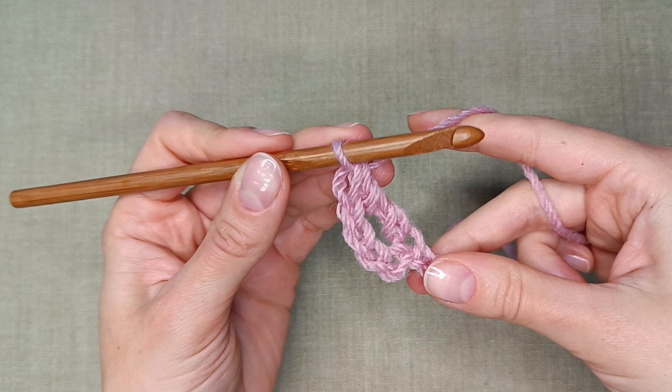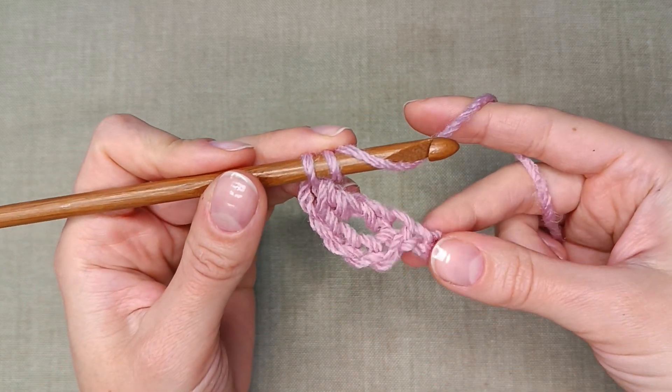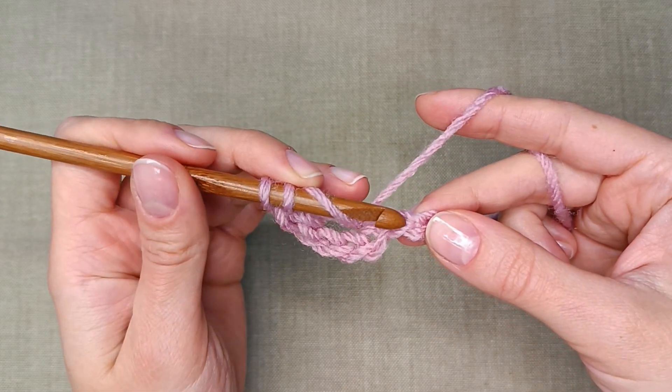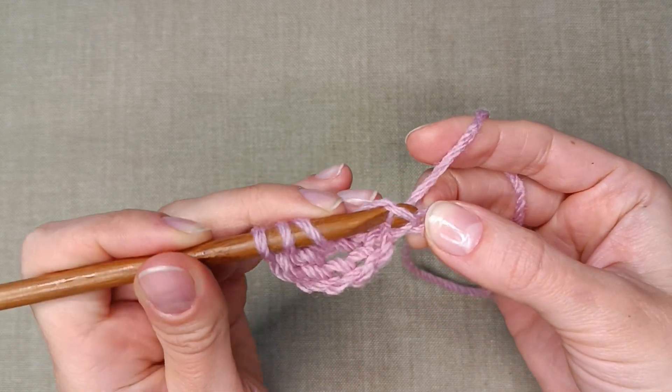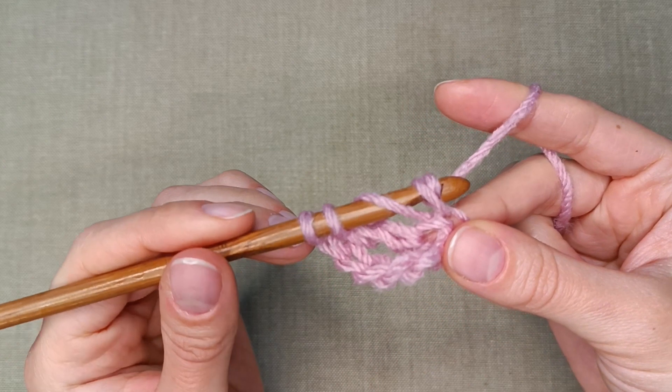This is your first treble crochet stitch. Continue in the same way: yarn over 2 times, insert the hook in the next stitch and pull up a loop. Work them 2 by 2 until you are left with 1.